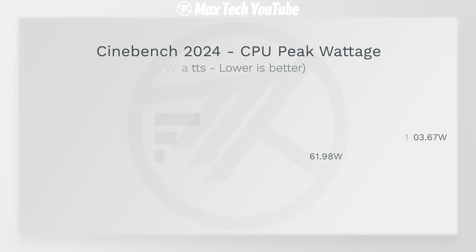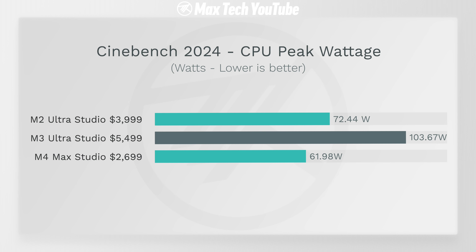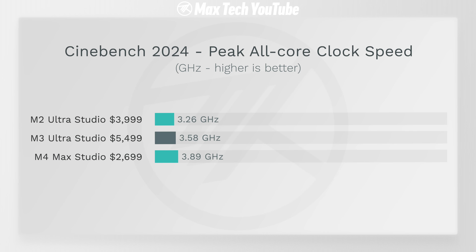The problem is power usage: the M3 Ultra uses 103.67 watts peak — over 60% higher than the M4 Max's peak. That's because it has 24 cores pushing about 3.56 GHz peak load across the entire 10-minute test. The M4 Max clocks in slightly higher at 3.89 GHz but has fewer cores, so it uses much less power.